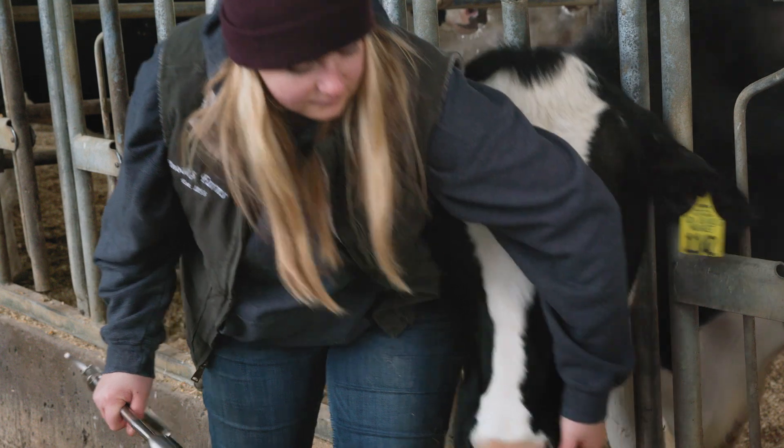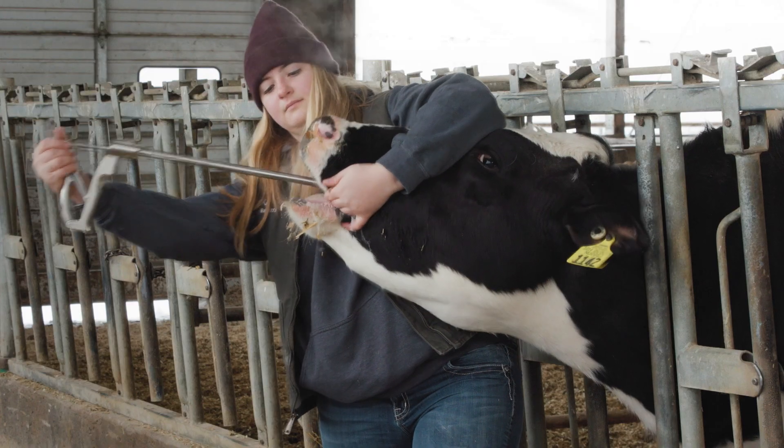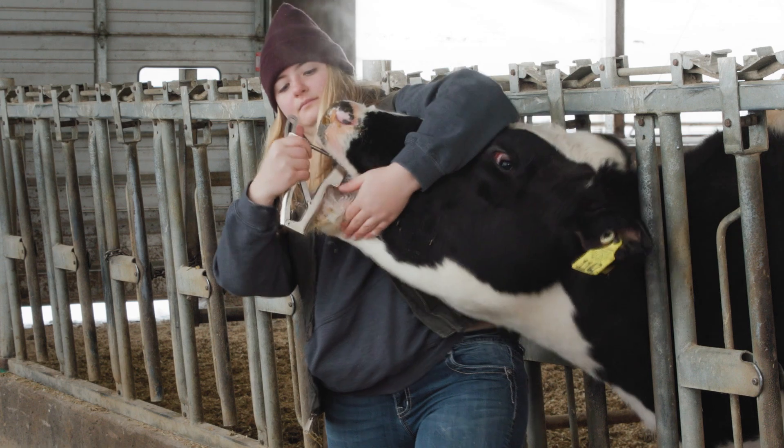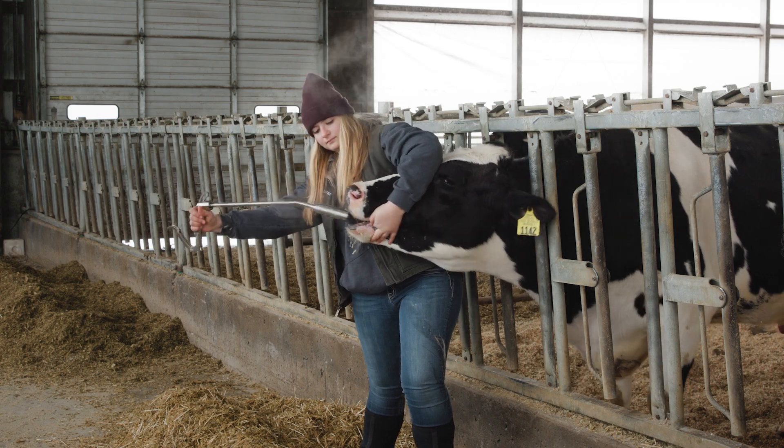Insert the loaded applicator into the cow's mouth. When you feel resistance, gently guide the applicator over the tongue. When the applicator is as far back as possible, press the handle to release the bolus.